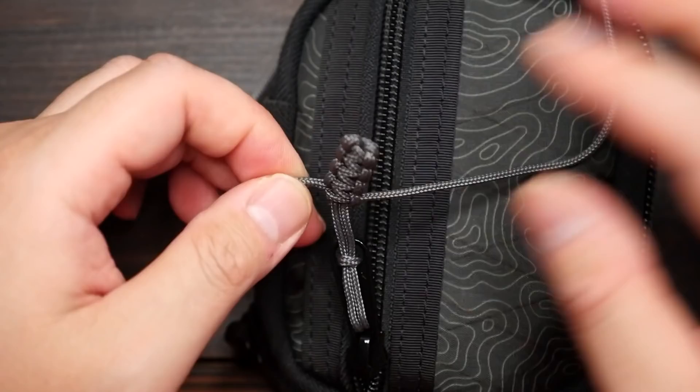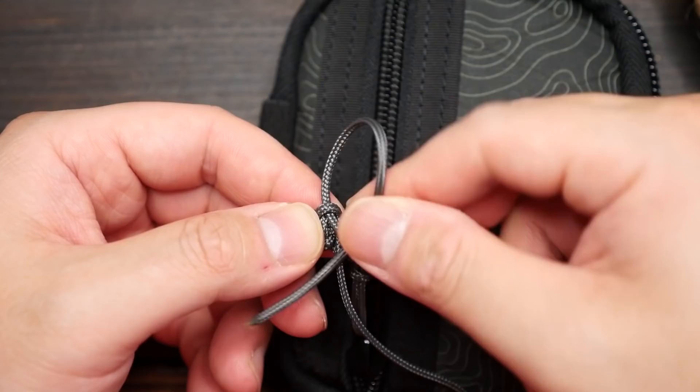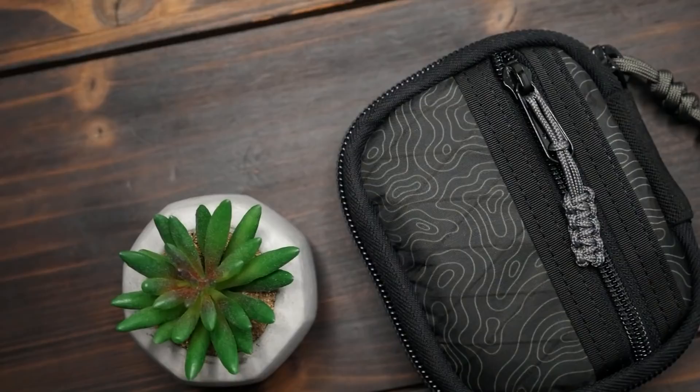When I get down to the bottom, I'm going to do the clean finish by passing the left strand under the last knot so that both running ends are coming out the same spot. Pull that all tight, and now just snip the excess strands, melt with the lighter, and press down on the ends to lock them in place. And there we have it — our zipper tab is now silenced.